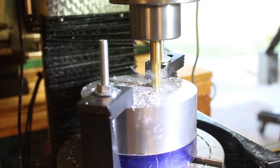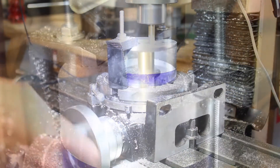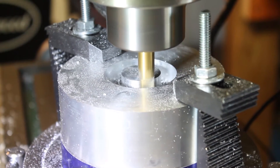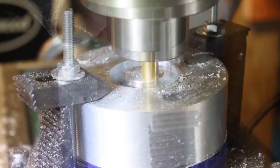This process was repeated until we were over an inch into the part. As the groove got deeper, I ended up having to use a shop vac to evacuate the chips, otherwise the cut would not leave a smooth finish.